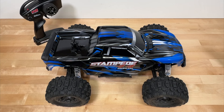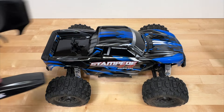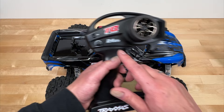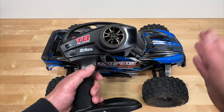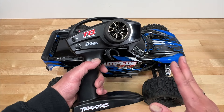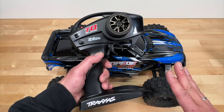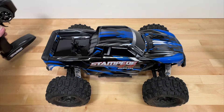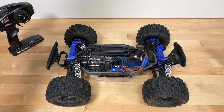The first category is Electronics. The Traxxas Stampede comes with the TQ Radio, which is their very base model radio. I'm not a big fan of this. It does have a nice foam wheel and a pretty basic trigger, but it only has one adjustment which is steering trim. All you can do is adjust to make sure the car goes straight. It doesn't have dual rate or any other adjustment. I do think it's way too basic and not a particularly good radio.